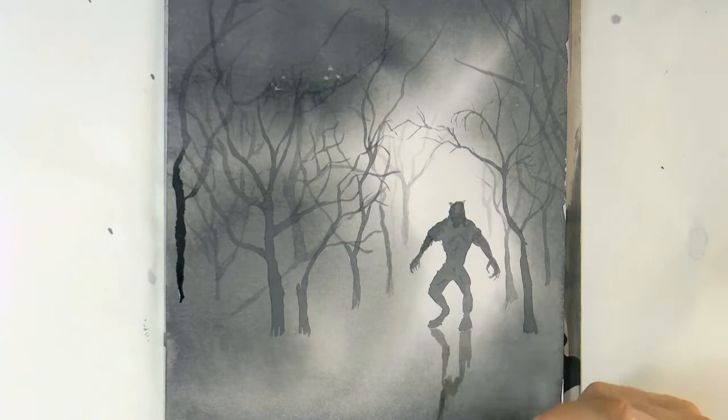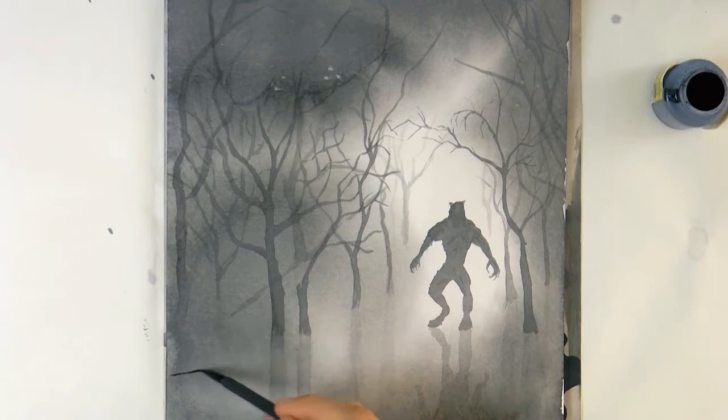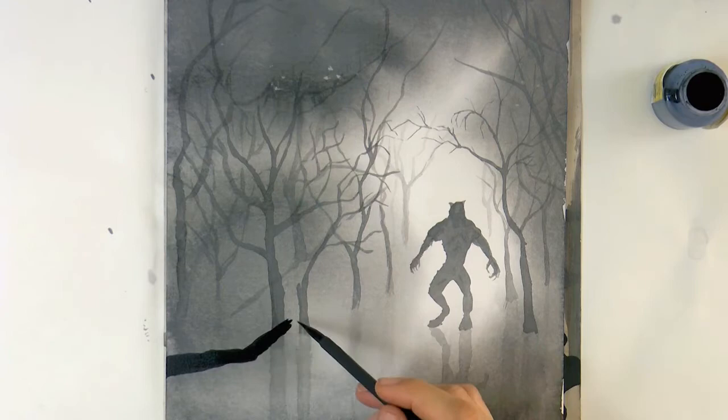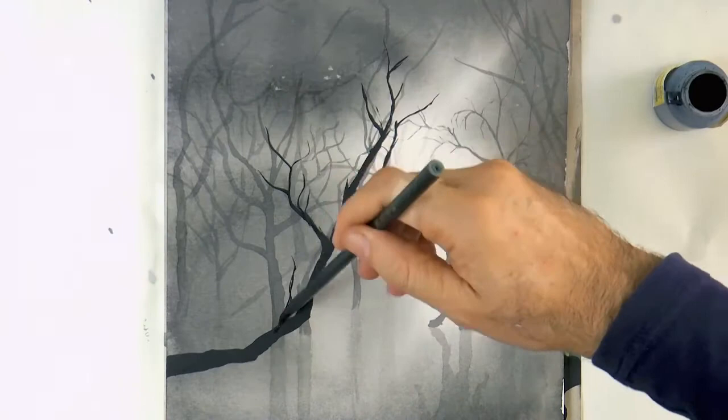Let's draw the shadow of the beast and also of the trees. And now let's use the ink pure — pure black — to make a couple of branches that of course will look like they are a lot closer to us. In order to make them look spooky, sometimes I make the little ending branches with the shape of a hand or claw.